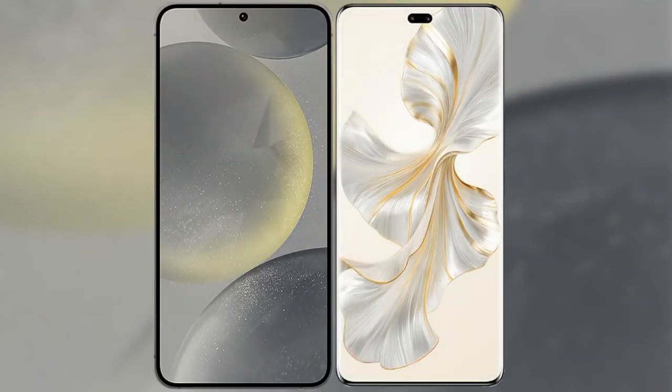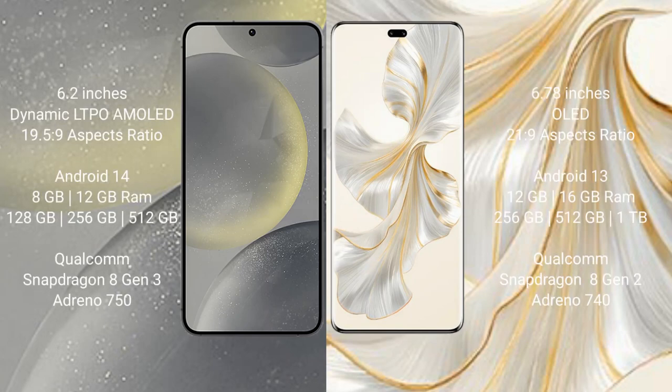I will compare the new Samsung Galaxy S24 with the Honor 100 Pro. Samsung Galaxy S24 comes with a 6.2-inch Dynamic AMOLED display at a resolution of 1080x2340, while the Honor 100 Pro comes with a 6.78-inch OLED display at 1080x2652. Samsung Galaxy S24 runs on Android 14, and the Honor 100 Pro runs on Android 13.